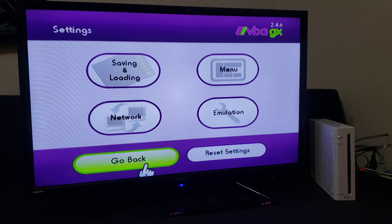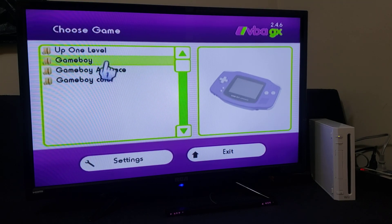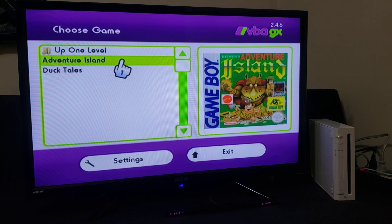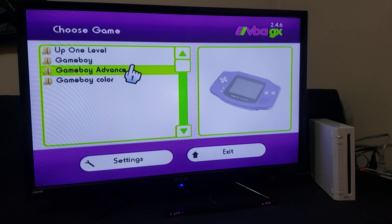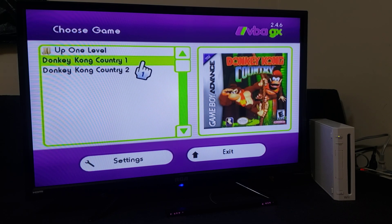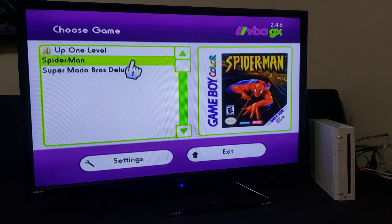Go back out. Up one level — this is going to show all your systems with your games. If you want, you can create just one folder and have all the games in one folder; that's fine too, I just separated them for each system. So Game Boy — there are the two covers, matching covers. Game Boy Advance — there are the two games. And Game Boy Color — there are the two games.